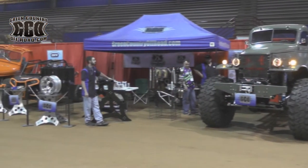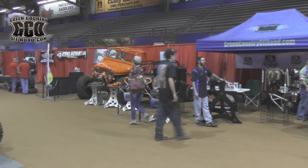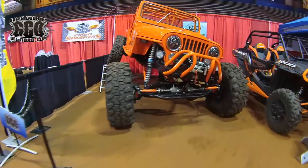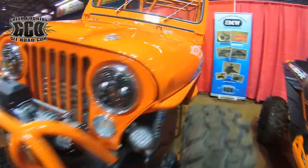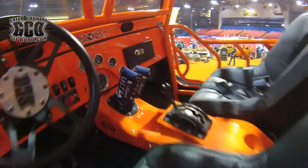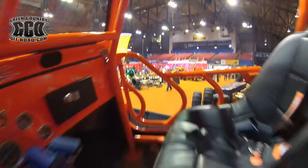At the Expo in Kentucky, you did release the Orange Hammer. Tell us what the Orange Hammer is and what's in it, and what makes it a Green Country Off-Road built car. Well, as far as the Orange Hammer goes, it belongs to a gentleman that brought it to us and told us just to do what we do — give us our own creative designs to it. It's about an '80 model CJ7, small block V8 in it, Atlas transfer case, Dana 60 front, 14-bolt rear, sitting on 42s. That is what we build — that is everything, our designs. You can tell one of our rigs from anybody else's just by the styling on it.